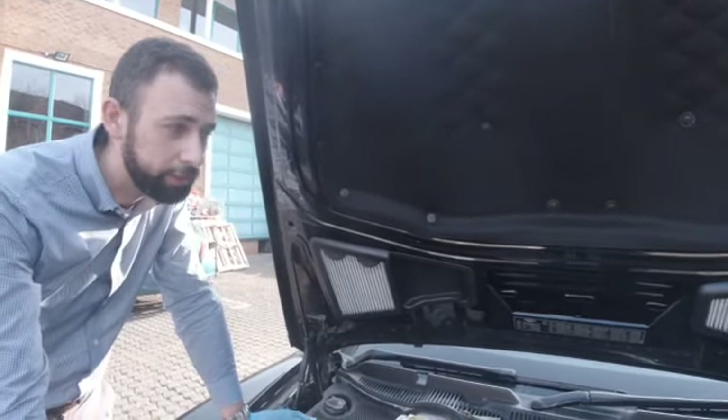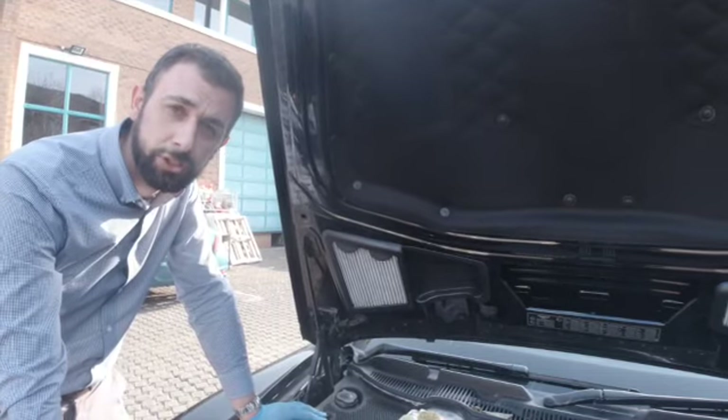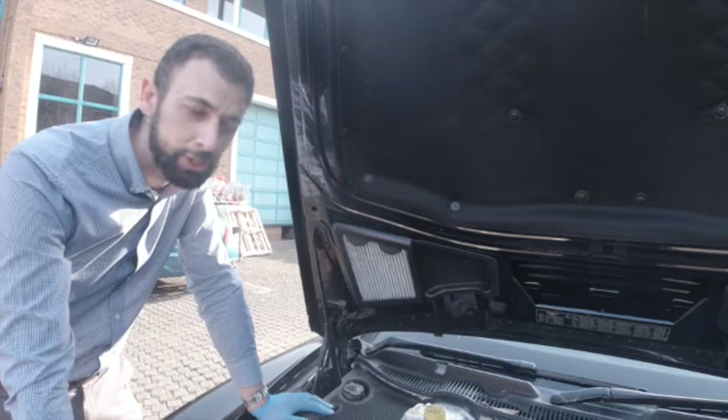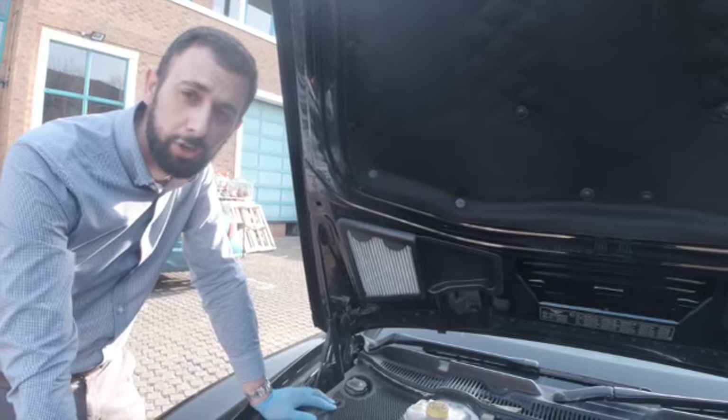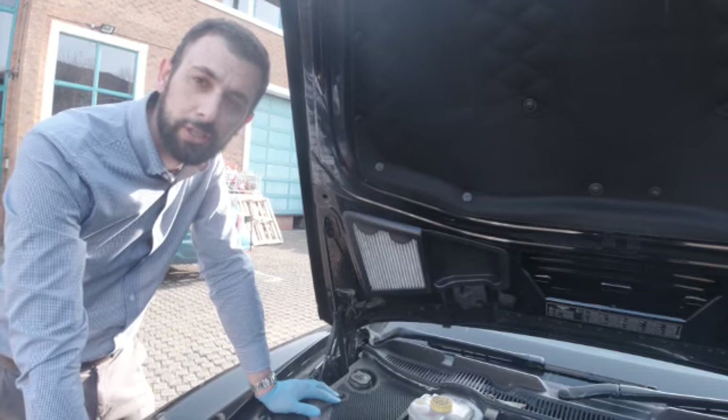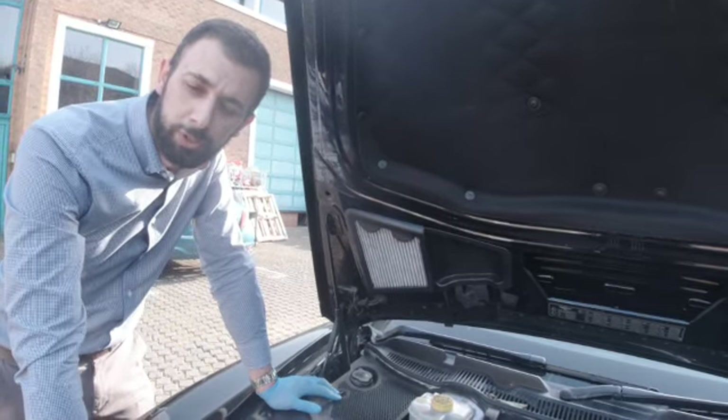As I said before, it's definitely worthwhile changing these once a year — it just ensures that the air coming into your cabin is kept clean and fresh. And if you're servicing your car regularly, these are actually part of the annual service change. Thank you very much, thanks for watching.